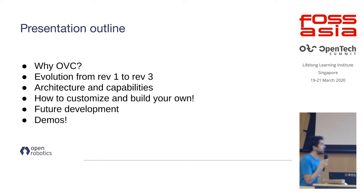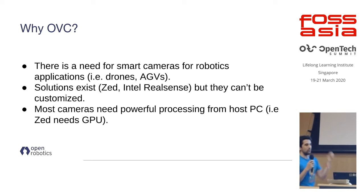I'm going to present about the Open Vision Computer. The outline covers: first, the motivation for why we built this project; then the path that brought us to where we are today, which is the third iteration of this hardware; then the architecture and how you can customize and build your own; future development; and finally some videos showing simple applications you can do with it.